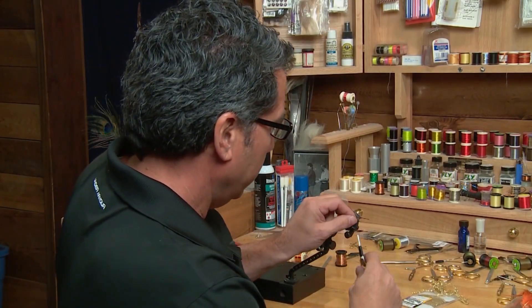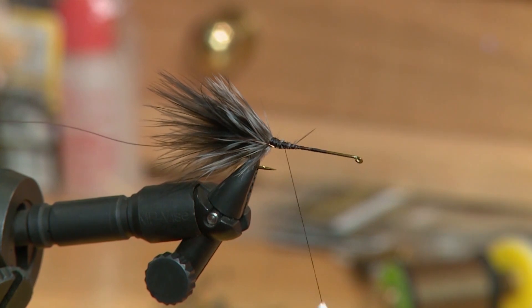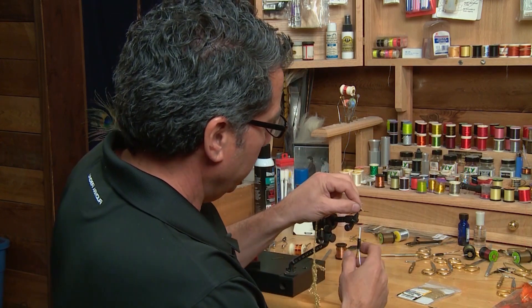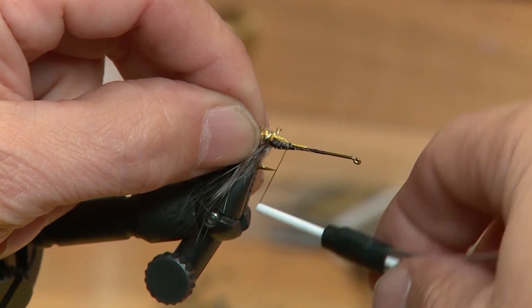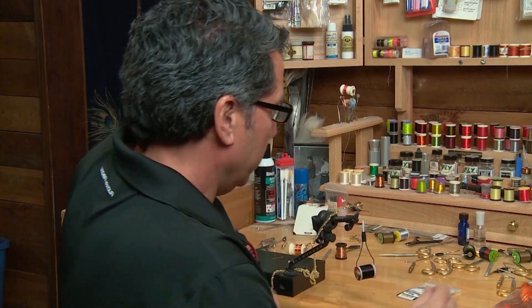Now the back collar is tied in. Off the back, take some small copper wire and wrap it in — this will be used to rib over the hackle a little bit later. Now I'll take some medium gold chenille. I've picked off a little bit of that chenille just to make sure the body doesn't get too bulky where I'm tying it in, and I'll wrap that in to form the body. Keep that off the back of the hook for now.